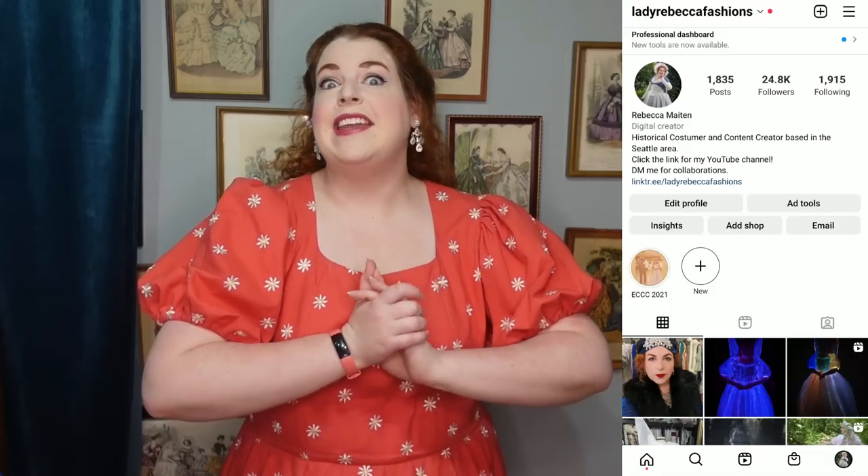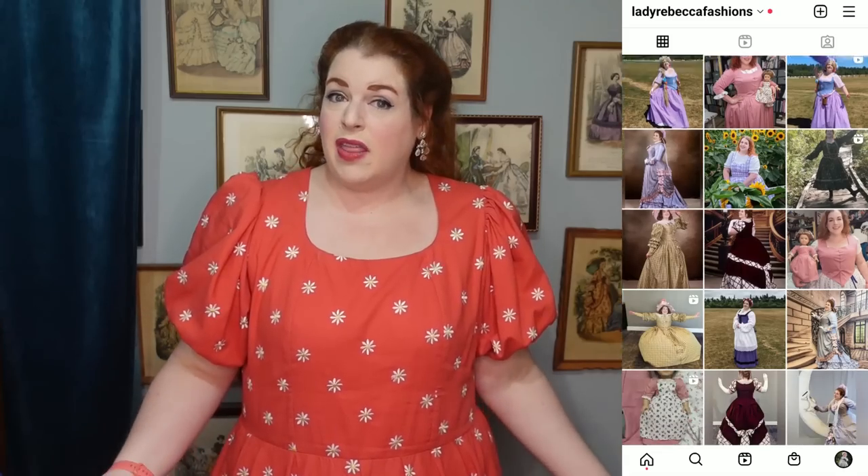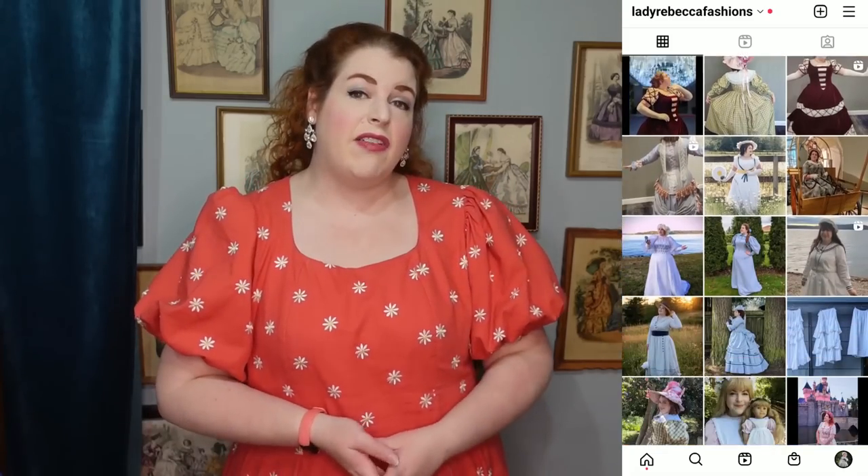If you follow me on Instagram, which is at Lady Rebecca Fashions, you will know that I share a ton of pictures of all of my costumes over there, and a whole lot of those pictures are ones that I've actually taken of myself.